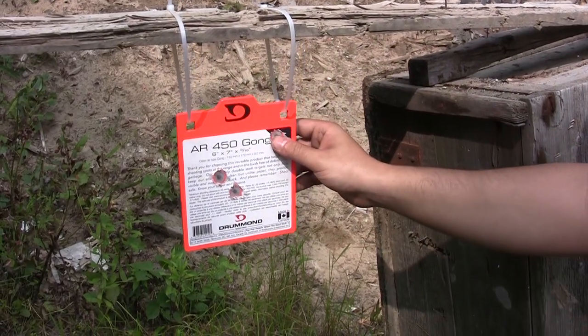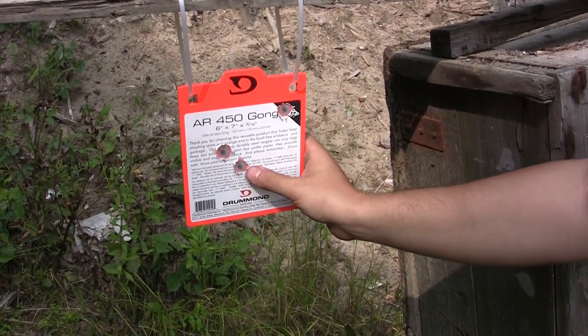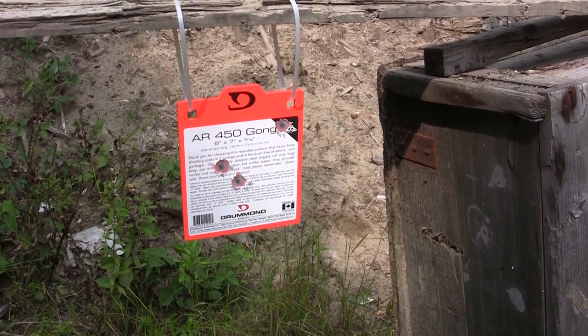So the 22 at a little bit more than 50 yards — as expected, just a little bit of paint gone, paper's gone. Really nothing to write home about.